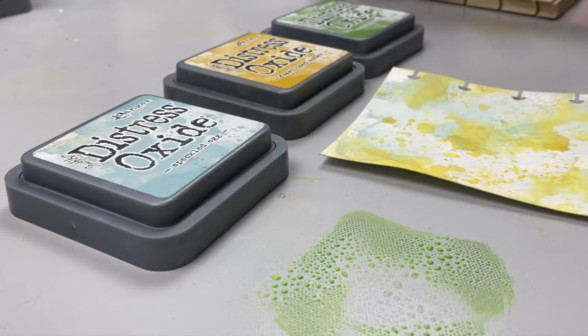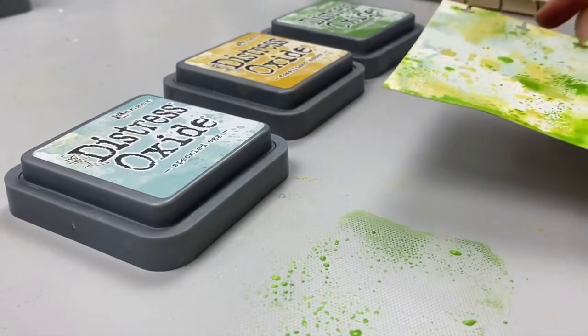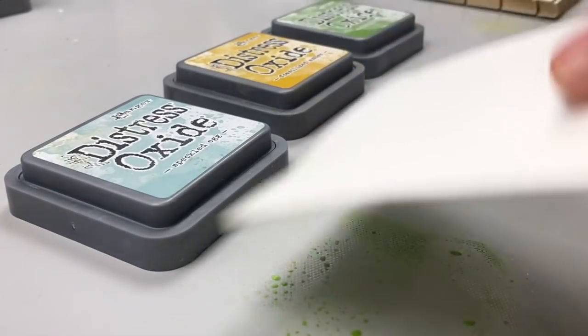Hi lovies, it's Karen here. In this video, I will help you learn five amazing color combinations with Distress Oxide inks that have always given me excellent results.